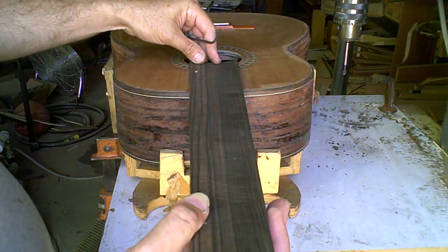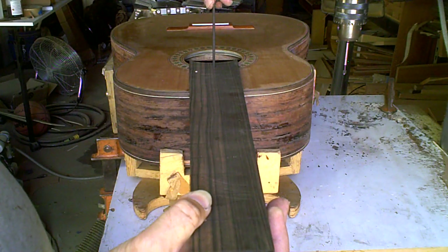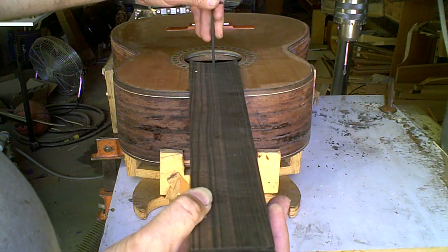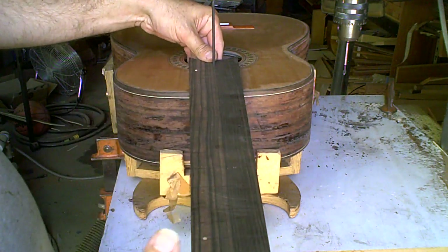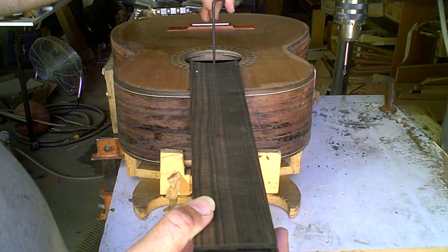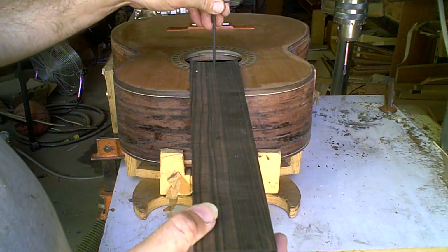Now when I insert the allen wrench in here, as I tighten it the neck goes up, and as I loosen it the neck goes down — which tilts it up this way. So you can see as I tighten it it goes up, loosen it goes down, just like that.